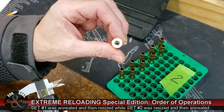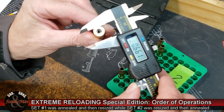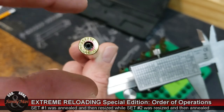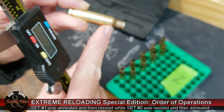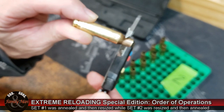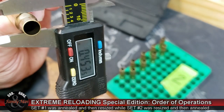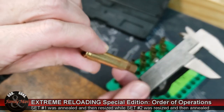I'm starting off with measurement A, positioning the case to make the vertical-to-head-stamp measurement. We see that measurement is 0.470, which is right in there with a normal SAAMI spec. Then I position the case so that all subsequent measures — B, C, D — are made uniformly at the horizontal and vertical orientation across that head stamp. The B measurement is taken right at the point of the shoulder, and we see a measurement of 0.453.